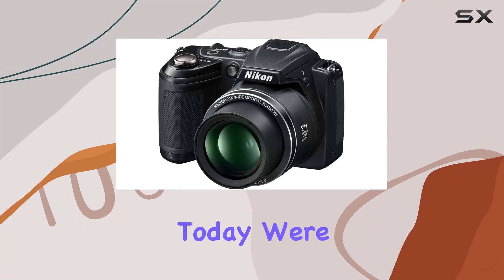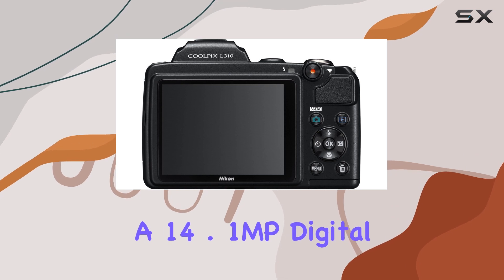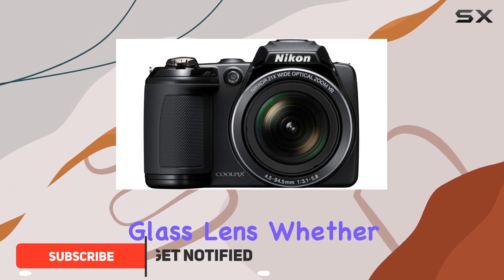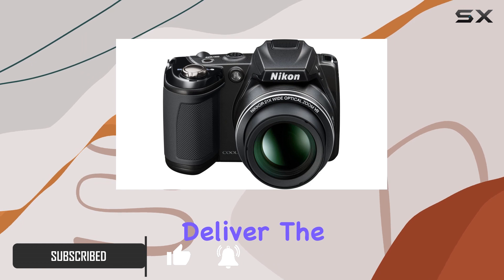Hey everyone! Today we're diving deep into the Nikon Coolpix L310, a 14.1MP digital camera boasting a powerful 21x optical zoom Nikkor glass lens. Whether you're capturing moments up close or at a distance, this camera promises to deliver.